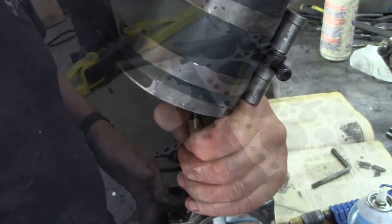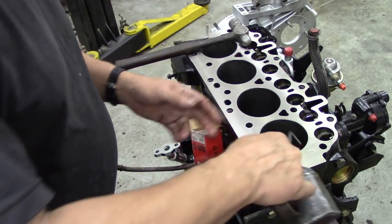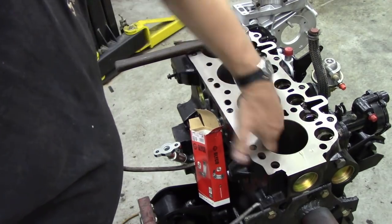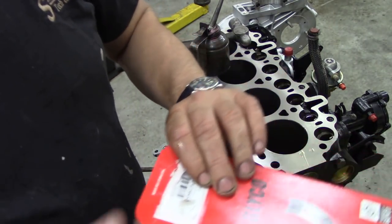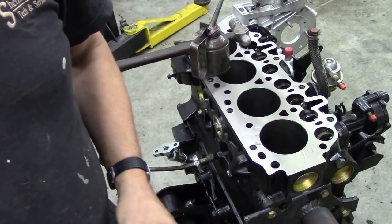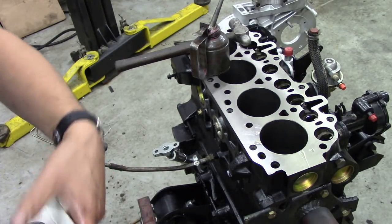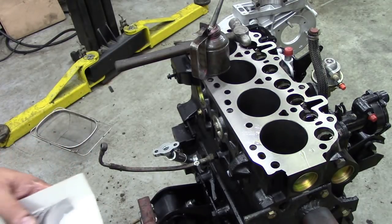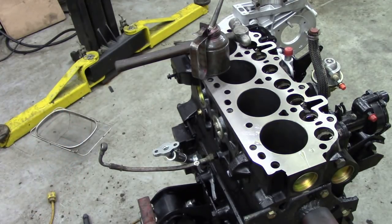Let's go to the block. The machine shop should have chamfered the top edge here so everything goes in nicely. We're going to use glyco bearings, but these are made in Poland. So we've had South African and Polish — can't they make them all in the same factory? Let's open these up and take care of them. We don't have to worry about these bearings too much — let's take them out of the package.